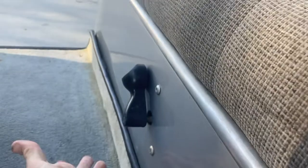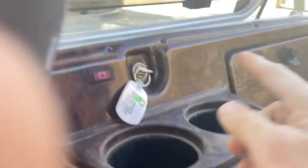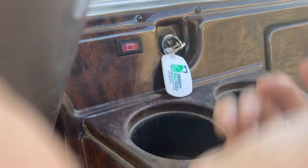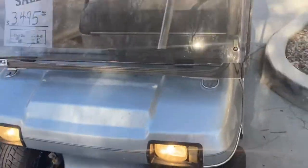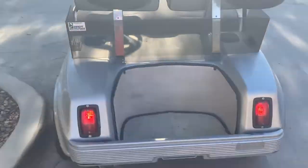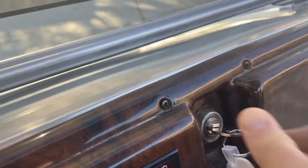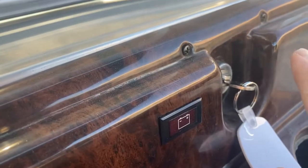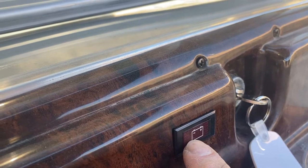You've got forward, neutral, and reverse, and your key switch here. This is a two-stage switch — right now it's off, turn it once for on, turn it again and that'll be on with your headlights on. Coming around, there are your headlights — very bright. Coming around to your taillights, it's a two-stage switch, so if you turn it back once the lights will still run.